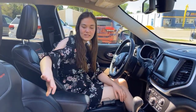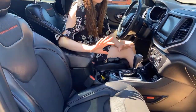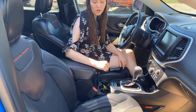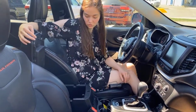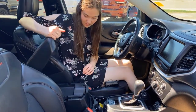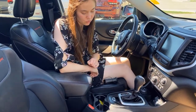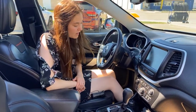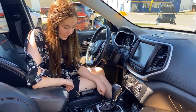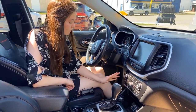Up in the front of this one you're going to have your black leather seats. They have cloth inserts and they are heated with your Trail-Lok badging. Lots of storage in your center console here. You're going to have a 12-volt and a USB, and then some additional storage in the top as well. You have your two cup holders and park brake. This one has your select terrain control, so you can choose between auto, snow, sport, sand or mud, and rock.